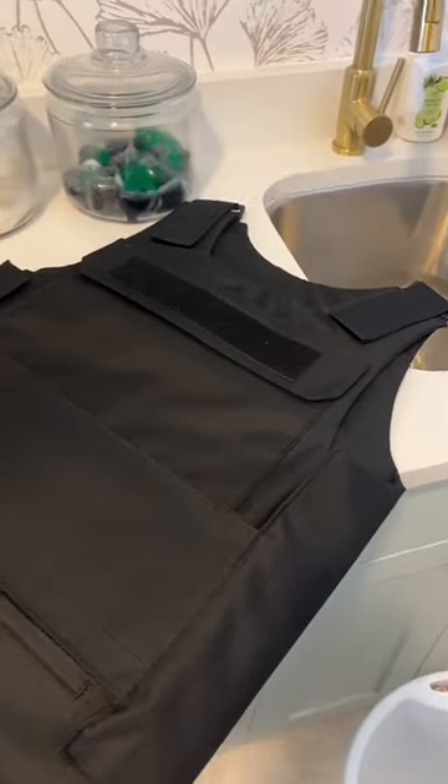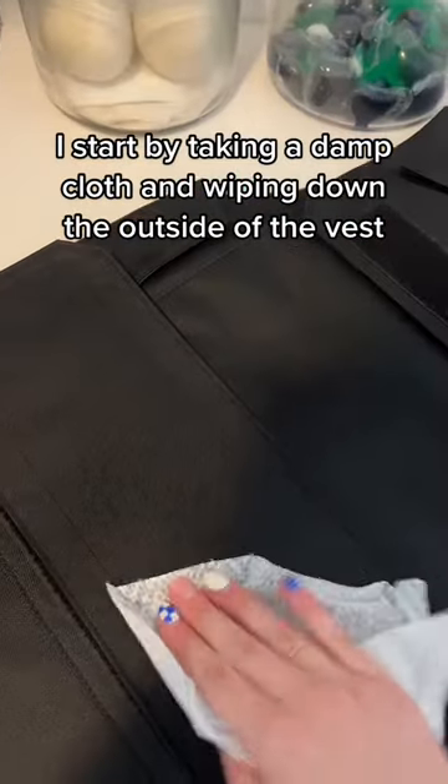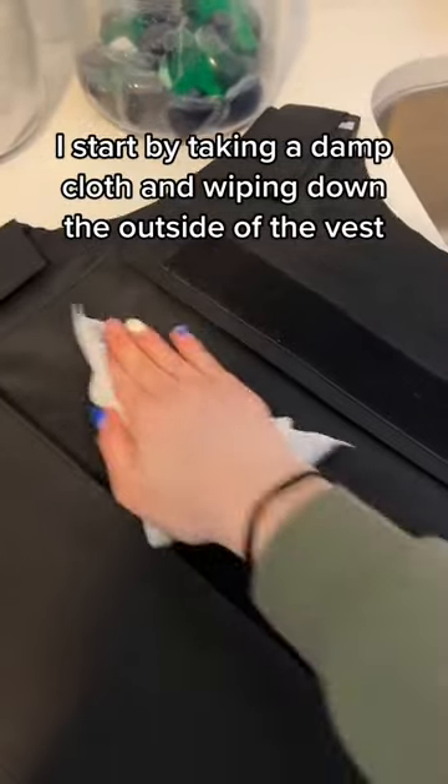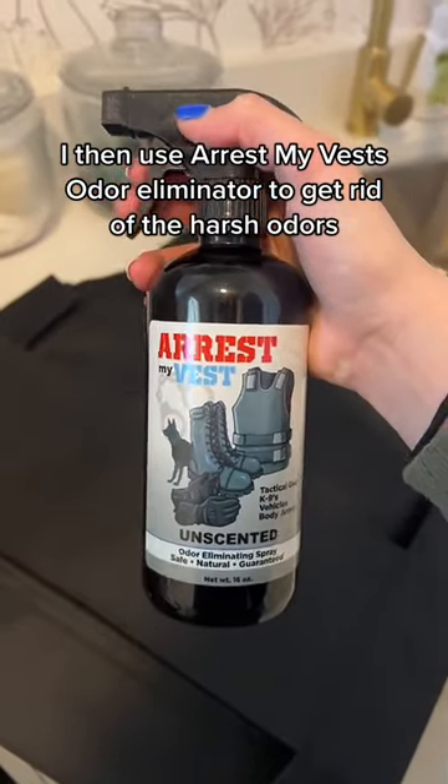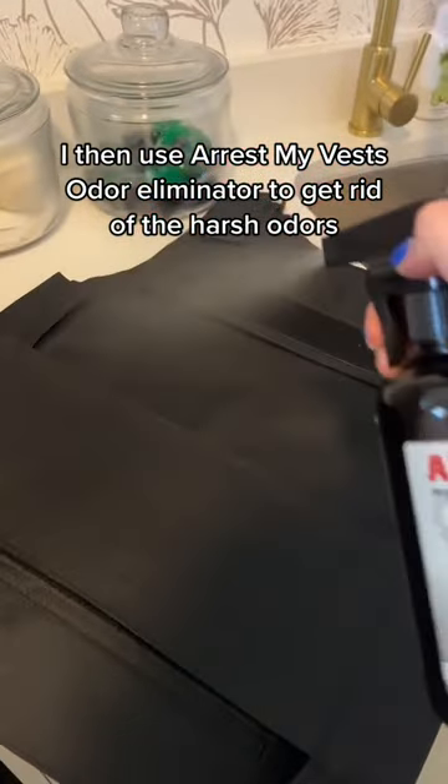It's vest wash day. I start by taking a damp cloth and wiping down the outside of the vest. I then use Arrest My Vest's odor eliminator to get rid of the harsh odors.